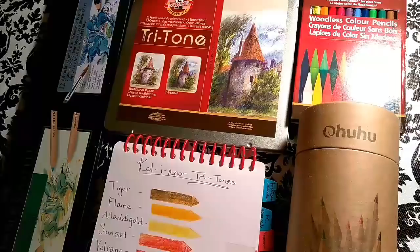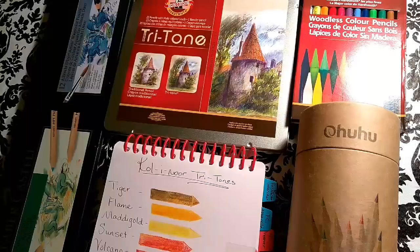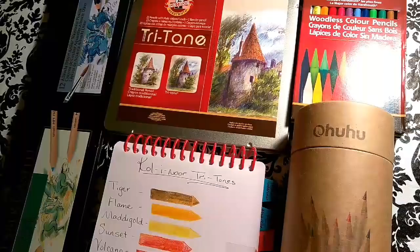Today's video is going to be about color charts and color swatches. When I first started my coloring journey in June 2017, I used to look at Facebook and YouTube and see people having color charts and swatching their colors. To swatch your colors is something a little bit different than having a color chart.